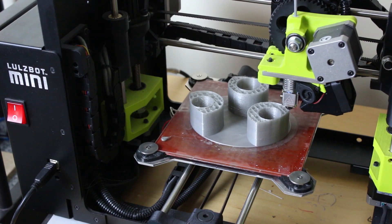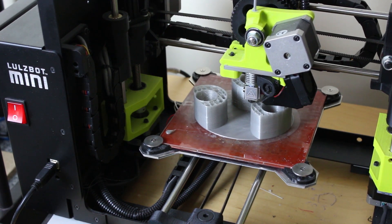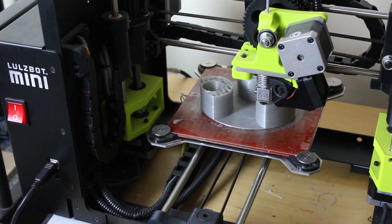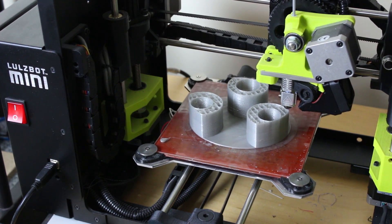We're back on the Lulzbot Mini with the Flexistruder printing that in Ninjaflex. It's doing about 20 millimetres a second because it has to go pretty slow, so we're looking at around an eight hour print for each set of fingers.